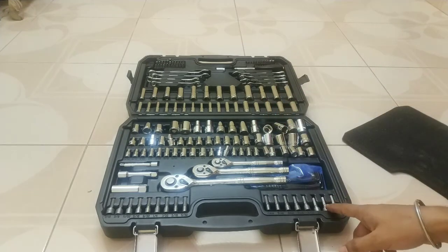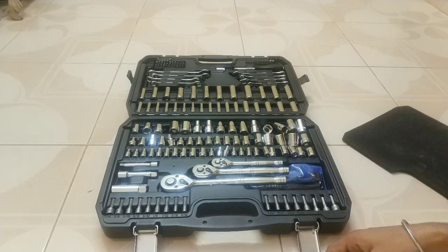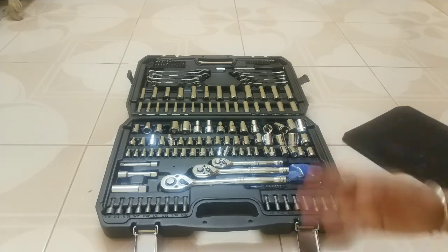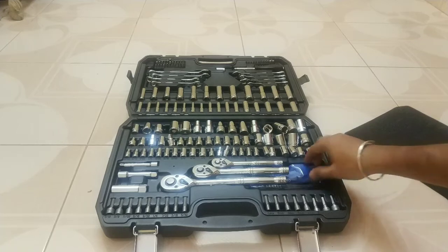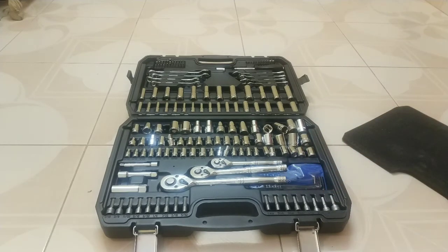As this is an unboxing video, I will upload a new video on how to use these tools, the types of sockets available, wrenches, screwdriver top heads, Allen keys — I will give a detailed briefing of this toolbox in my next video.